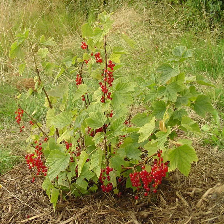The redcurrant, or red currant, is a member of the genus Ribes in the gooseberry family. It is native across Europe. The species is widely cultivated and has escaped into the wild in many regions. Ribes rubrum is a deciduous shrub normally growing to 1–1.5 m tall, occasionally 2 m.